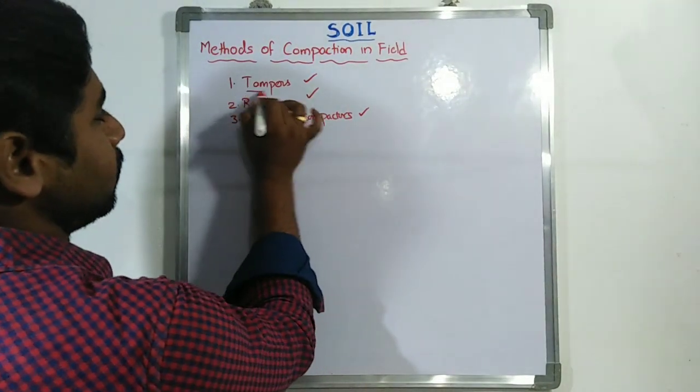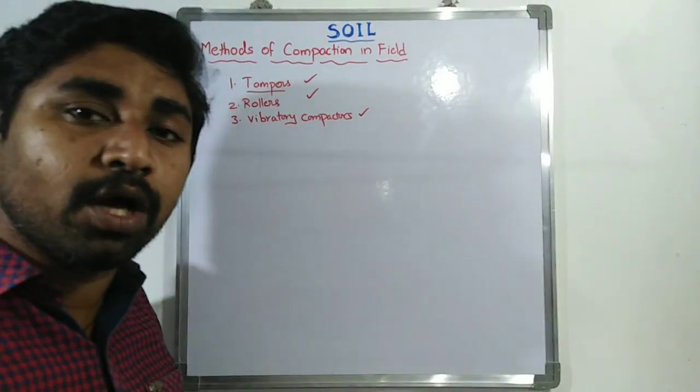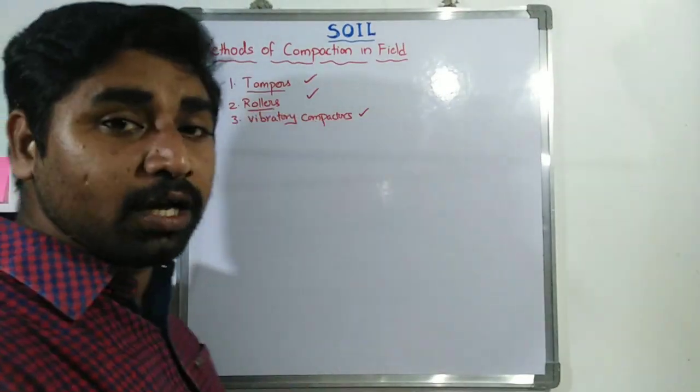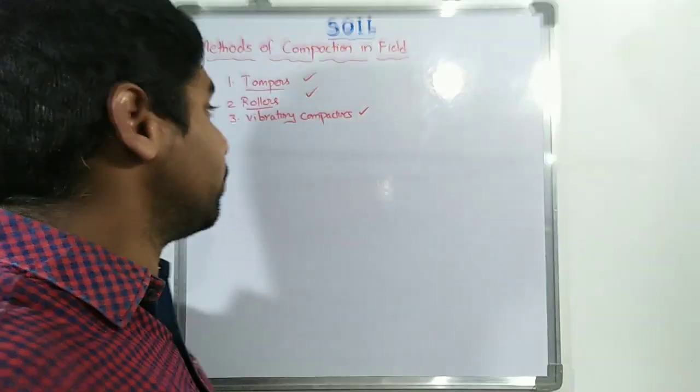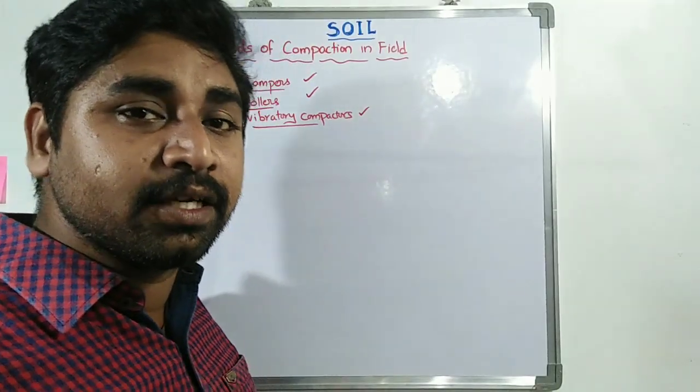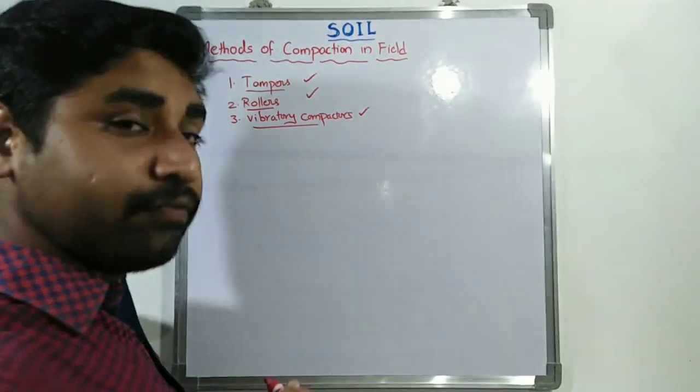The first method is using tampers — we are going to do the compaction operation in the field with the help of tampers. The second method is with the help of rollers. The third method is with the help of vibratory compactors.